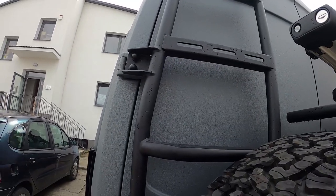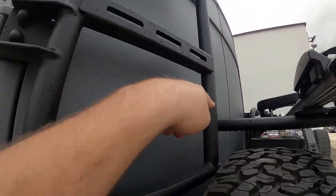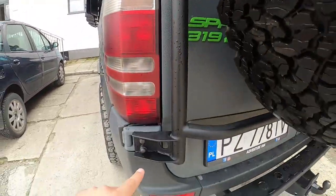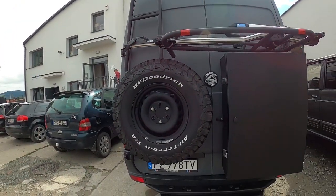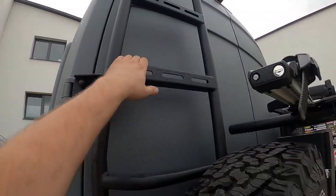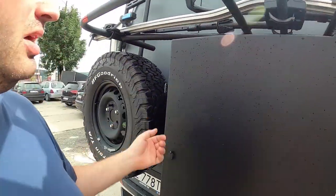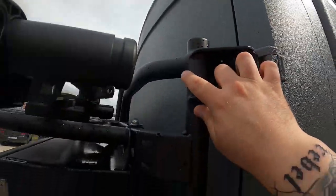Some guy on an English forum — Sprinter 4x4 Campers UK — really hates us and keeps giving our page one-star reviews even though he's never done business with us, claiming we cannot weld. So here you go, mate — these are our welds. This is how we do things. Maybe rather than hating our page because we're some kind of competition for you, you should just post your own photos. Our ratings going down is because of this typical hater.